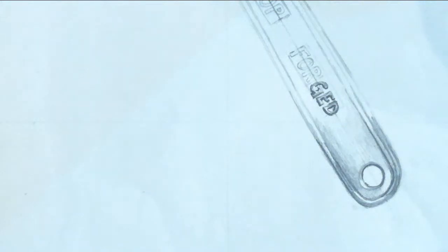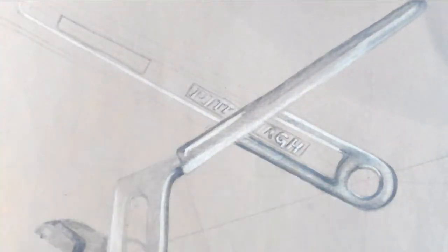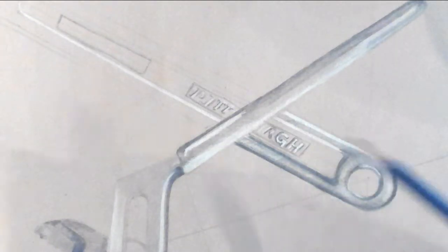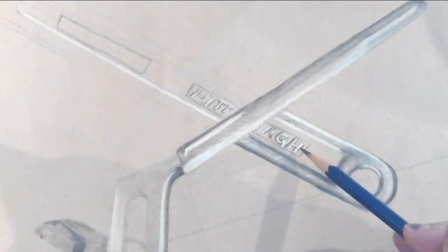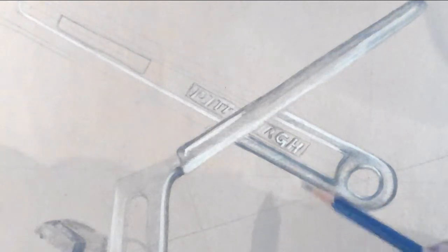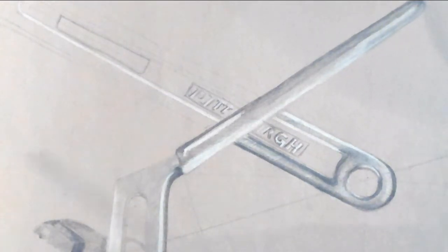For those of you that have the gray paper, basically what you're going to do — you're going to use just the 6B, find where the shadows are around the letter, and then find the areas that are white on the letter, plug those in with the white charcoal, and leave the rest the gray of the paper. And then you've got your letters — that's all you've got to do.